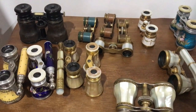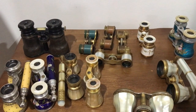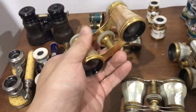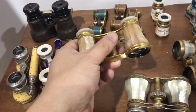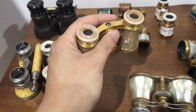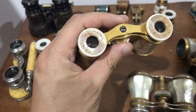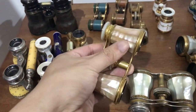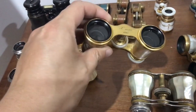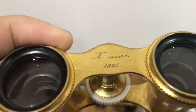As you can guess, opera glasses were quite expensive when they were new — and some of them are still bloody expensive now. What you do find sometimes is something like this: a pair of gilt brass, meaning brass gold-plated, mercury gilt in gold with mother of pearl, made by Le Maire of Paris — one of the biggest optical manufacturers in France. And if you look up on the bridge, it says 'X-mas 1885.'